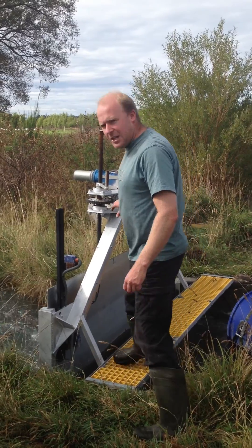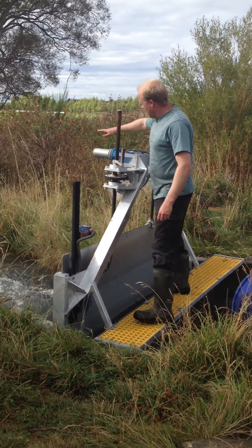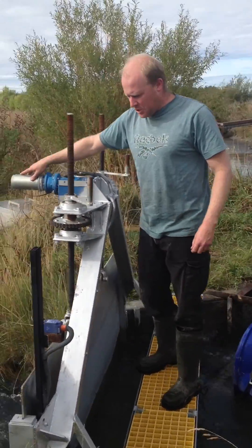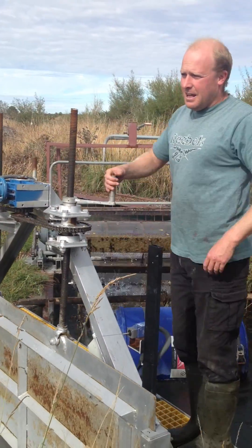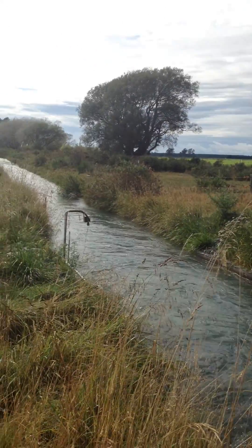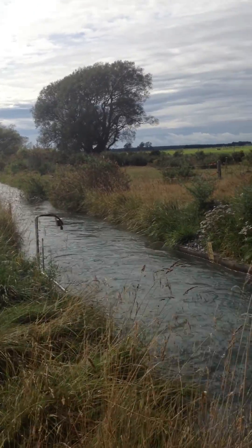It's very well manufactured here. We've got safety switches, electric motor, which is controlled from inside on a touch screen. It's done through worm drives. If we look a bit further down the canal, you'll see an ultrasonic sensor, which is measuring the height of the water going through.